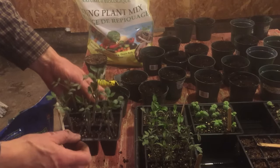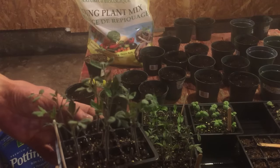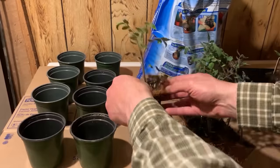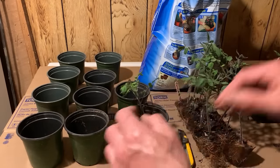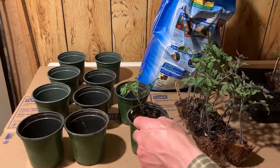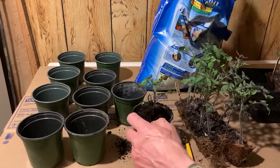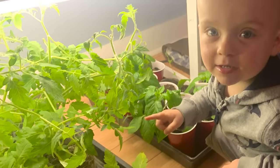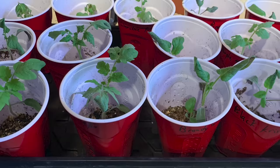Typically tomato seedlings are started either individually in small cells or even with several to many plants in the same pot. As the plants grow, you repot or pot up the plants into larger containers, putting the plant deep into the pot and carefully adding growing medium around the stem. While this method works fine, if life gets busy and you don't get the plants potted up in time, plants can get leggy and root bound. Also, as the plants get larger they require more water and can dry out too quickly.